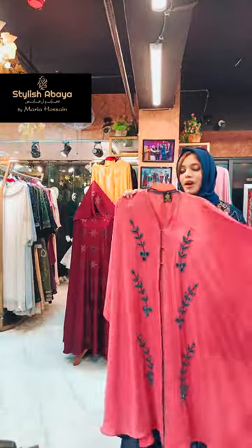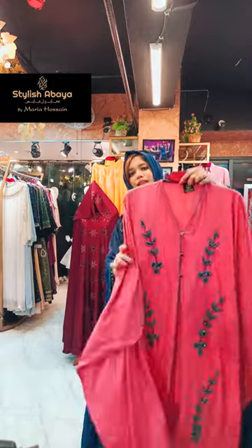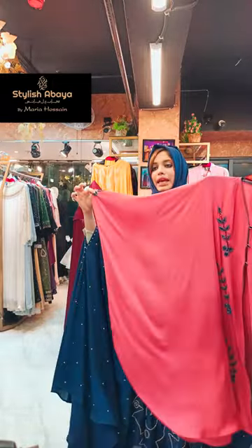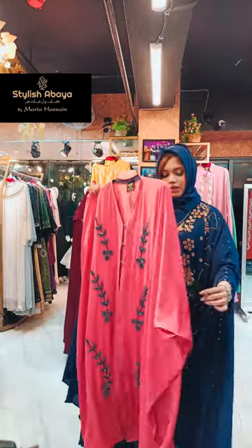This is the front part. This is the back portion. We have snaps, we have press buttons. Just look at the neck there.